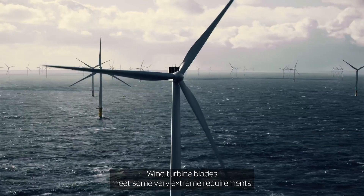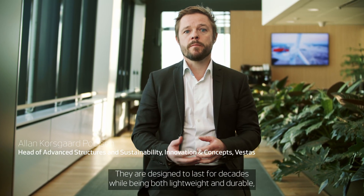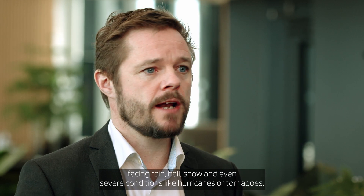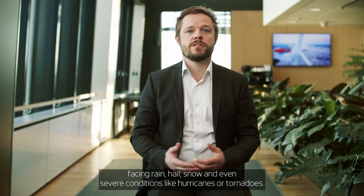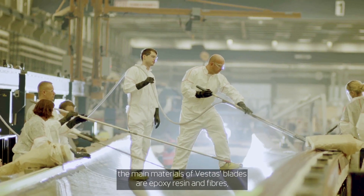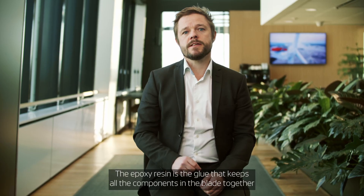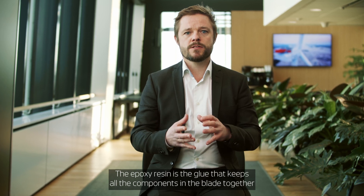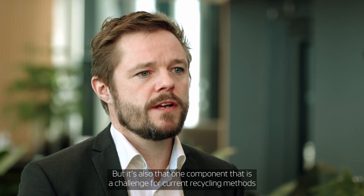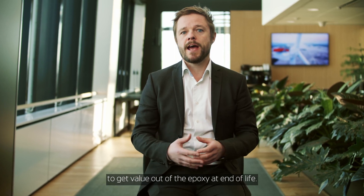Wind turbine blades meet some very extreme requirements. They are designed to last for decades while being both lightweight and durable, even in very harsh weather conditions, facing rain, hail, snow and even severe conditions like hurricanes or tornadoes. To meet these performance requirements, the main materials of Vestas blades are epoxy resin and fibers. The epoxy resin is the glue that keeps all the components in the blade together and keeps its structural integrity, but it is also the one component that is a challenge for current recycling methods to get value out of the epoxy at end of life.